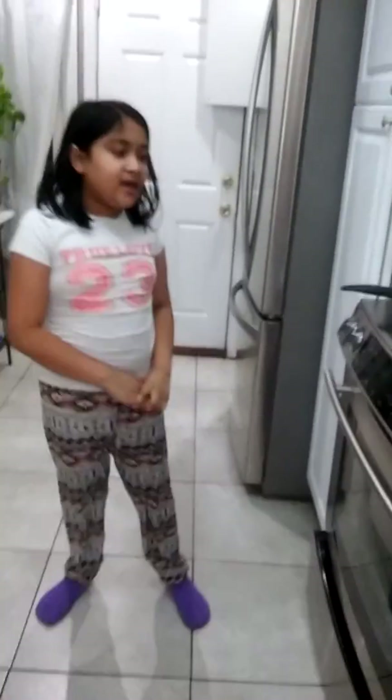Hey guys and ladies! Today I am going to make one of my foods that I like to eat — some pancakes — because I'm hungry. So let's go.